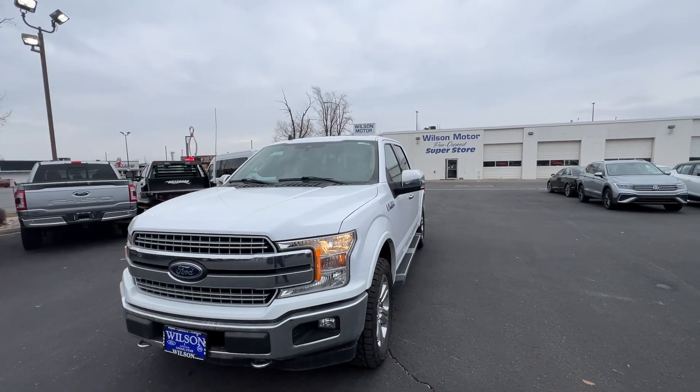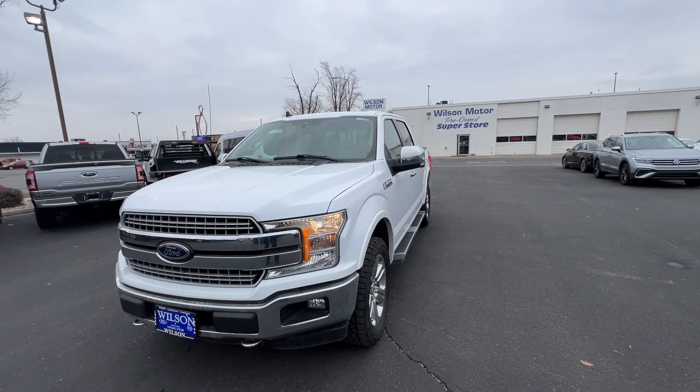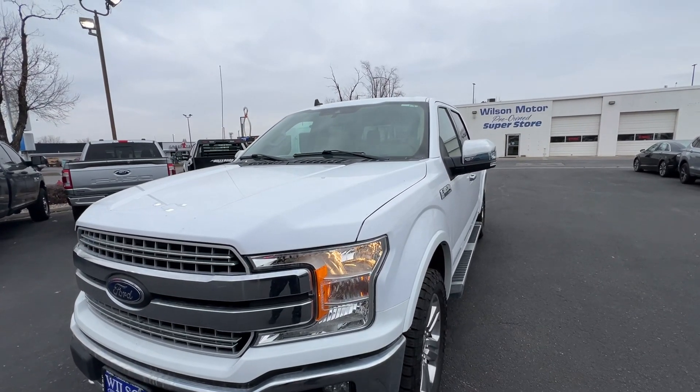If I remember correctly, the previous owner that had this actually purchased this from us before trading in for a brand new one. The only reason they traded this in was to get a brand new one.